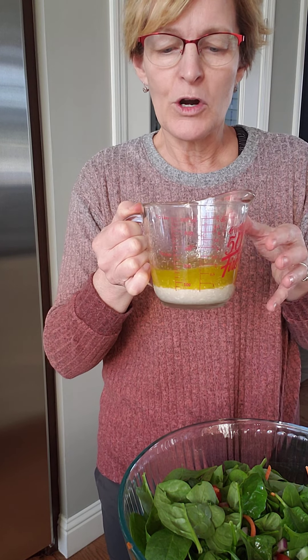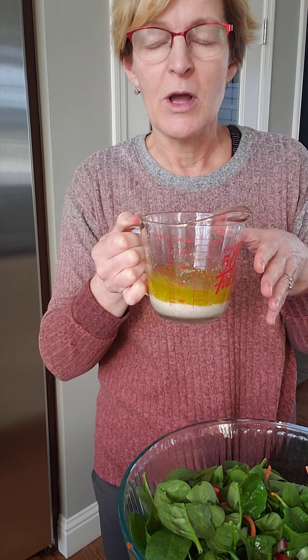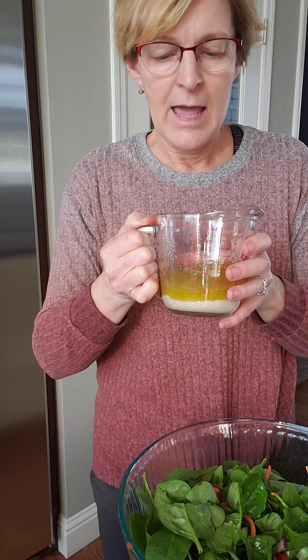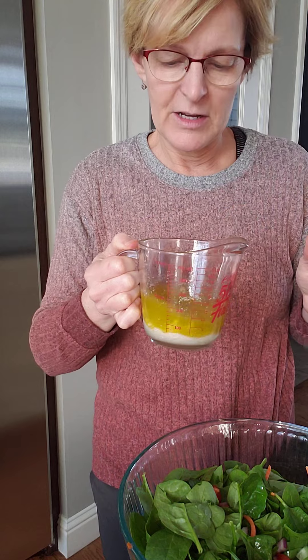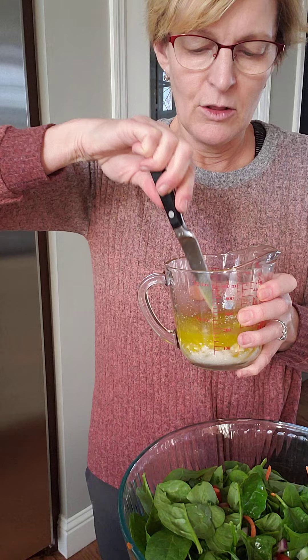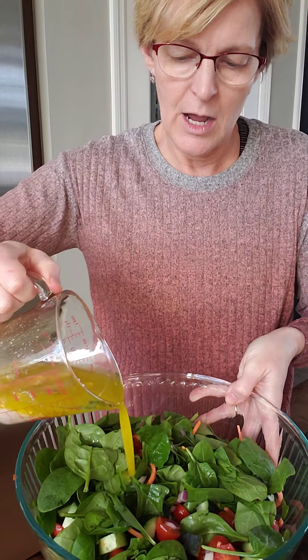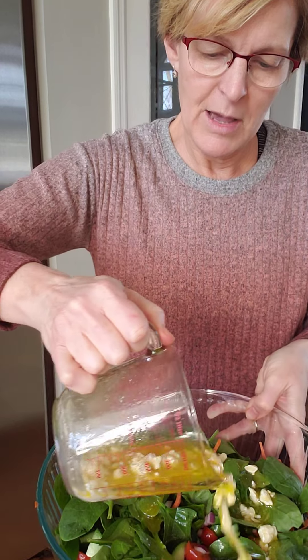Then I added the red wine vinegar and the apple cider vinegar. This also called for lemon juice and then some feta cheese, so it's a feta dressing. I put in about a fourth of a cup of feta cheese. It's separating there a little bit, but I'm going to give that a little whirl and then just go ahead and pour that over top of my salad.